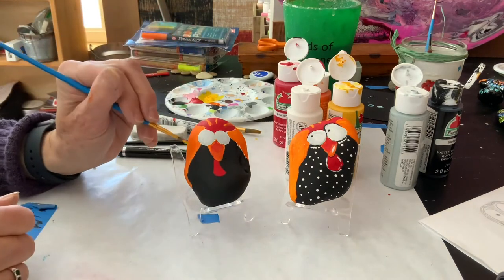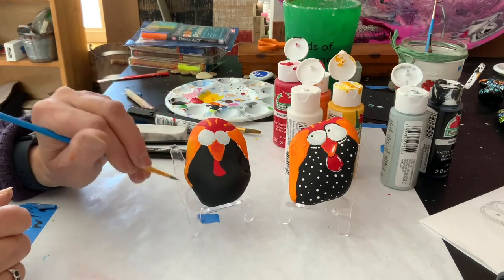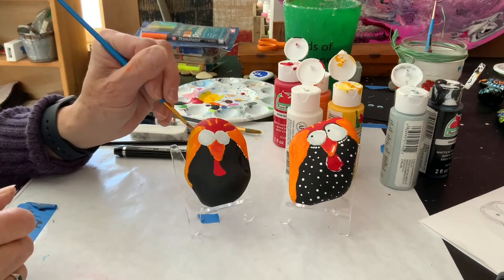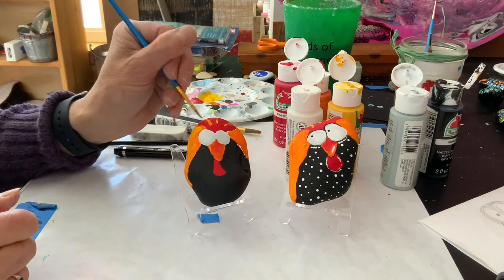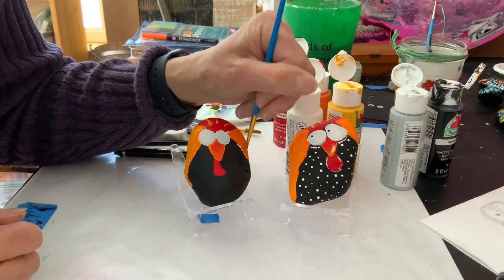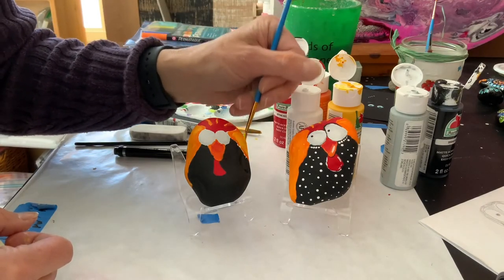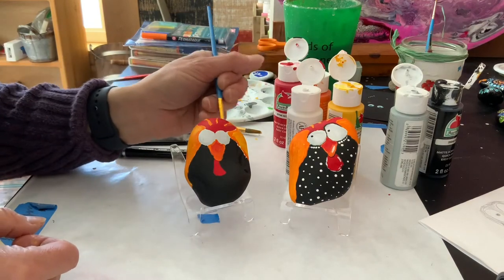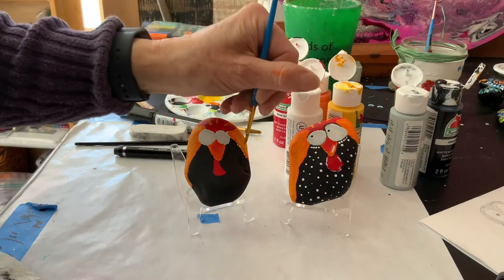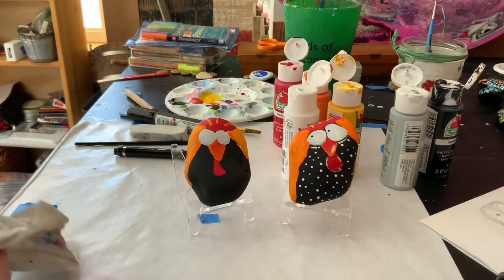I'm going to take the yellow and just go right over the orange — haphazardly, just any old place, just kind of work it into the orange. I love how this looks, I think it's really nice. It doesn't have to be exactly the same everywhere — I'm still leaving plenty of orange showing. So that's about it for the yellow. If I wanted, I could go back with more orange, but I'm pretty satisfied with that.